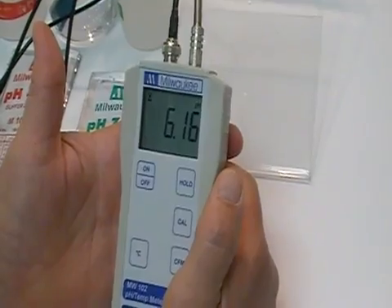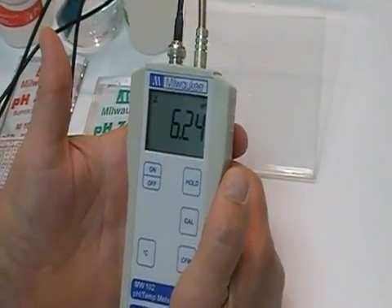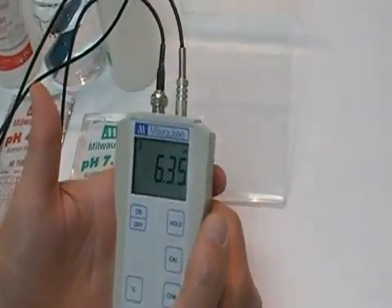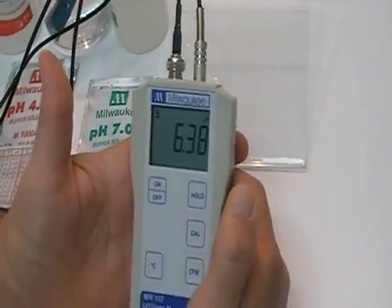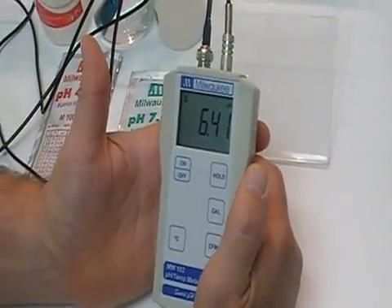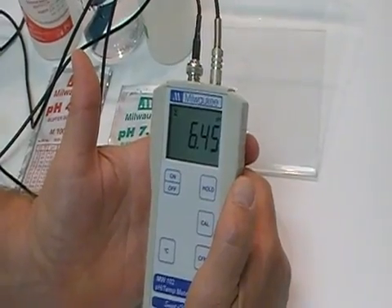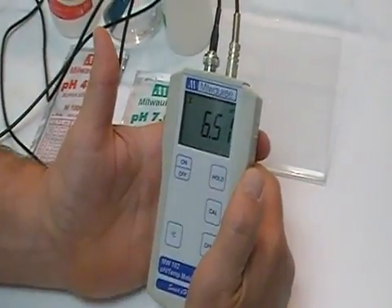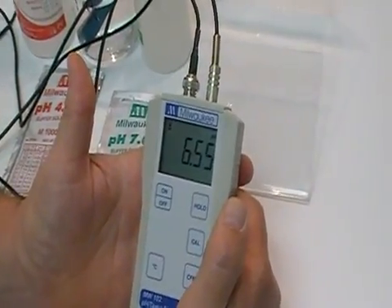That tap water is actually from our cooler, so it's pretty cold — that's the reason for the low pH. Always allow time for the values to settle in. It generally takes on a unit like this about 10 to 15 seconds to get stable.